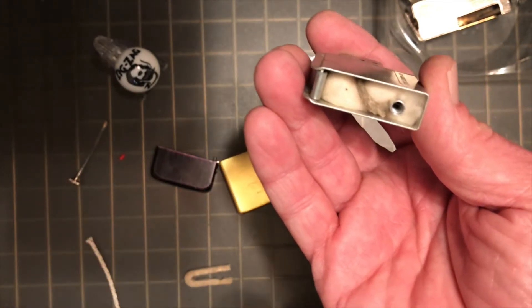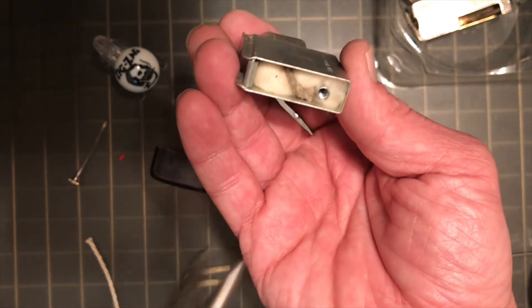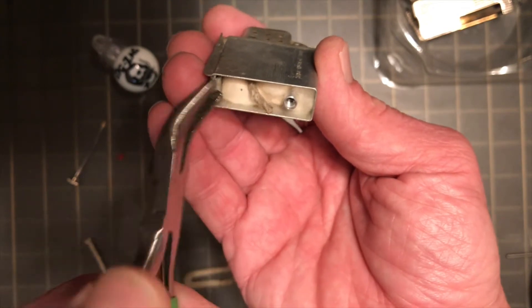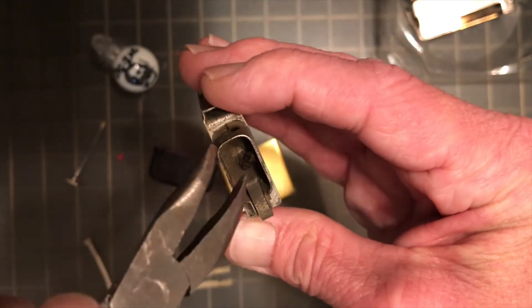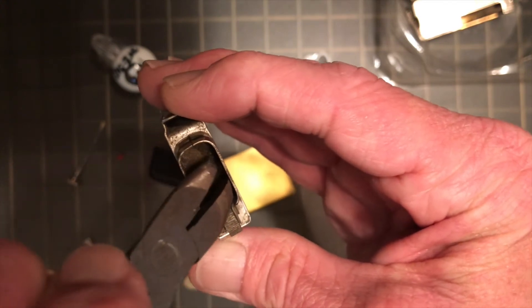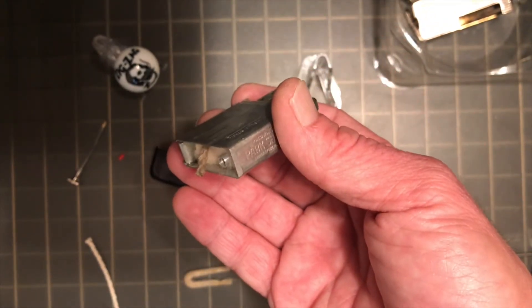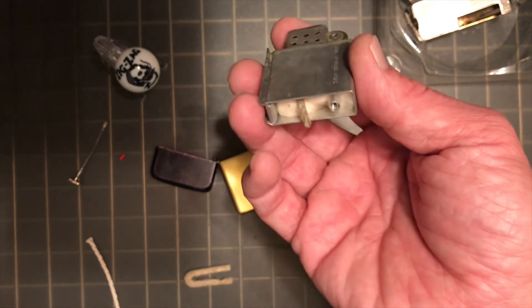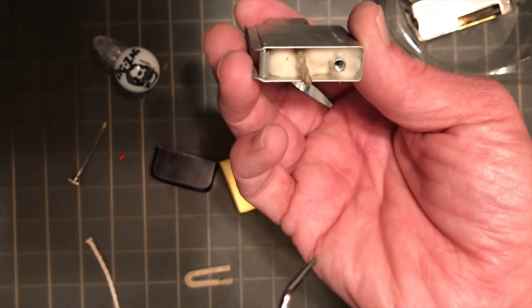I was wanting to use the lighter as it was, just to see — because all things being equal, I would just as soon not pull the old wadding and wick and everything out of there if it will work. But it just doesn't seem to me that it's carrying fuel up there quite like it should, and it certainly is not igniting as reliably as I would like it to. So we are going to go ahead and remove this wadding.